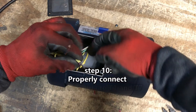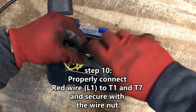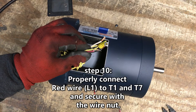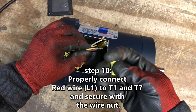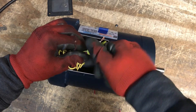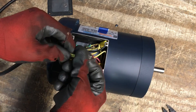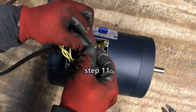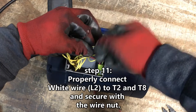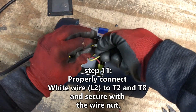Step 10. Properly connect red wire line 1 to T1 and T7 and secure with the provided yellow wire nut. Properly connect white wire line 2 to T2 and T8 and secure with the provided yellow wire nut.